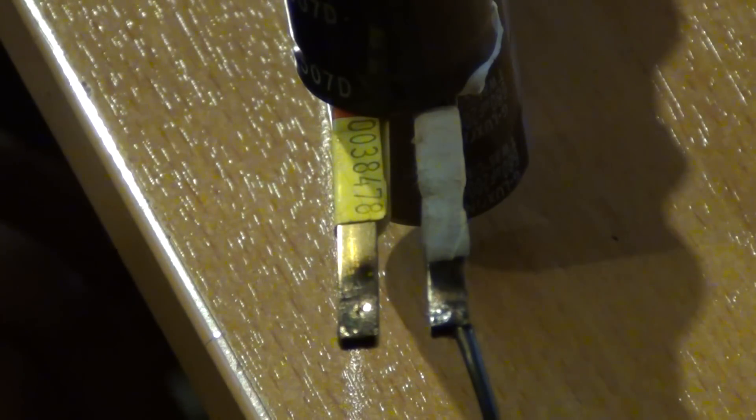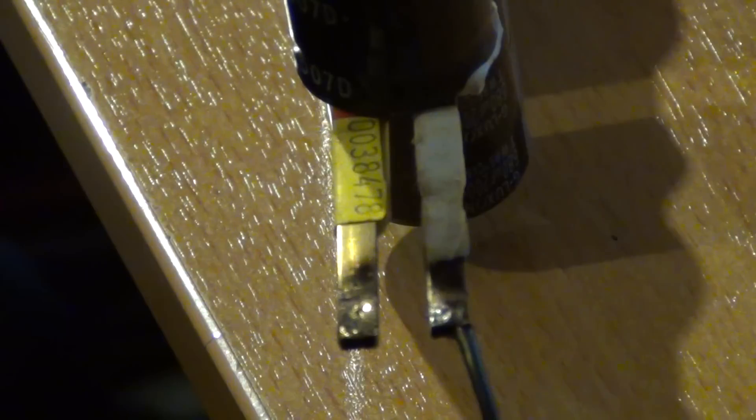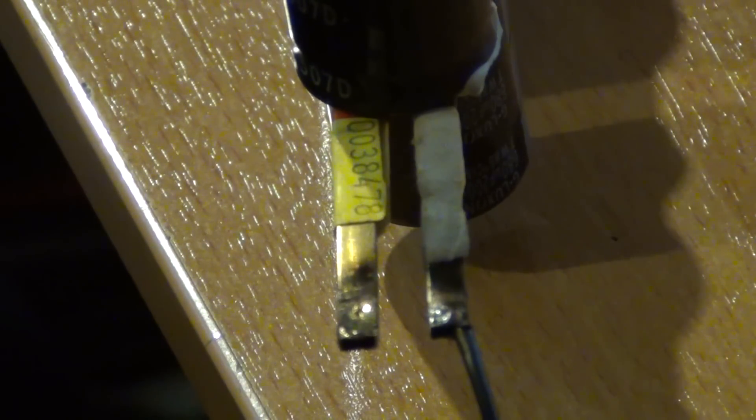G'day everybody, this is a bit of a discharge test for the capacitor bank here. Got my earmuffs and my safety glasses on, just in case. We'll charge it up, it's going for 200 volts.